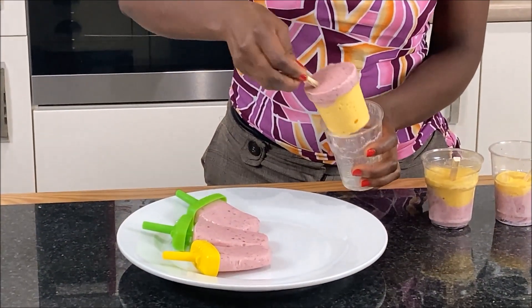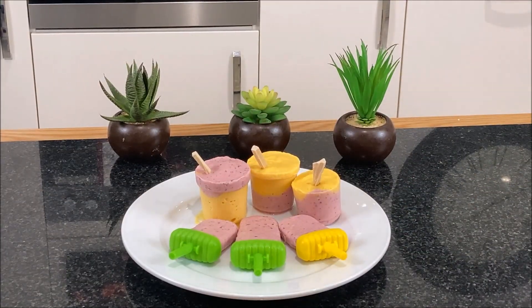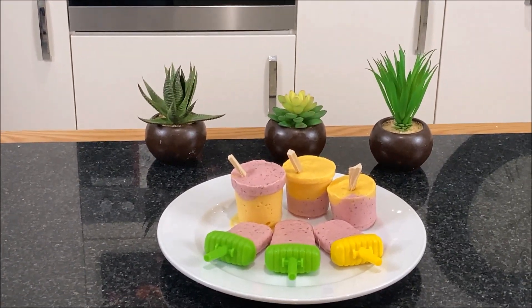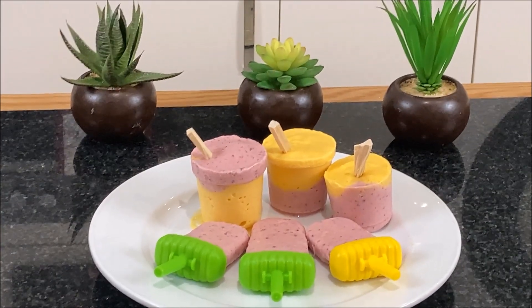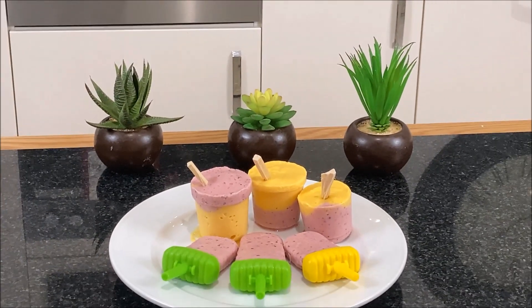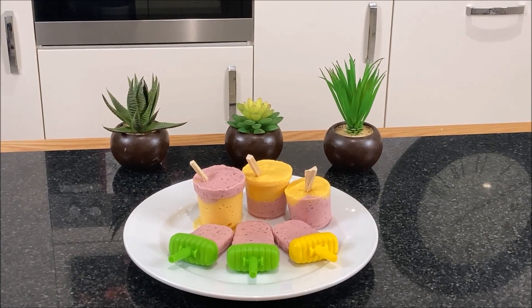I will be glad if you try this recipe and share your experience with us. Thank you so much for sitting through with me till this point. Till I come your way next time, stay safe, God bless you and bye for now.